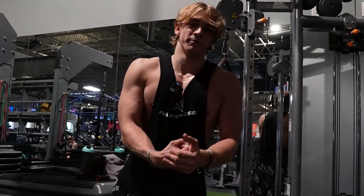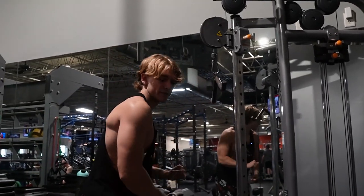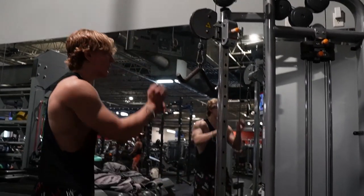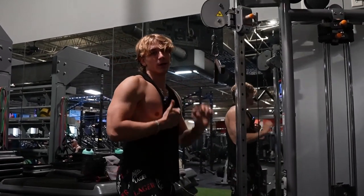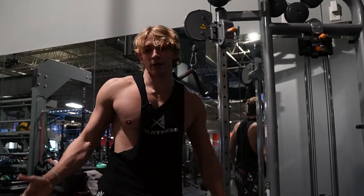For the third and final most effective tricep exercise, we are using this attachment — we are doing three sets of 10 tricep pushdowns. I could easily do the whole stack, but then my form would be terrible. I'd be engaging my back, I'd be engaging my core, and it wouldn't be a good exercise.